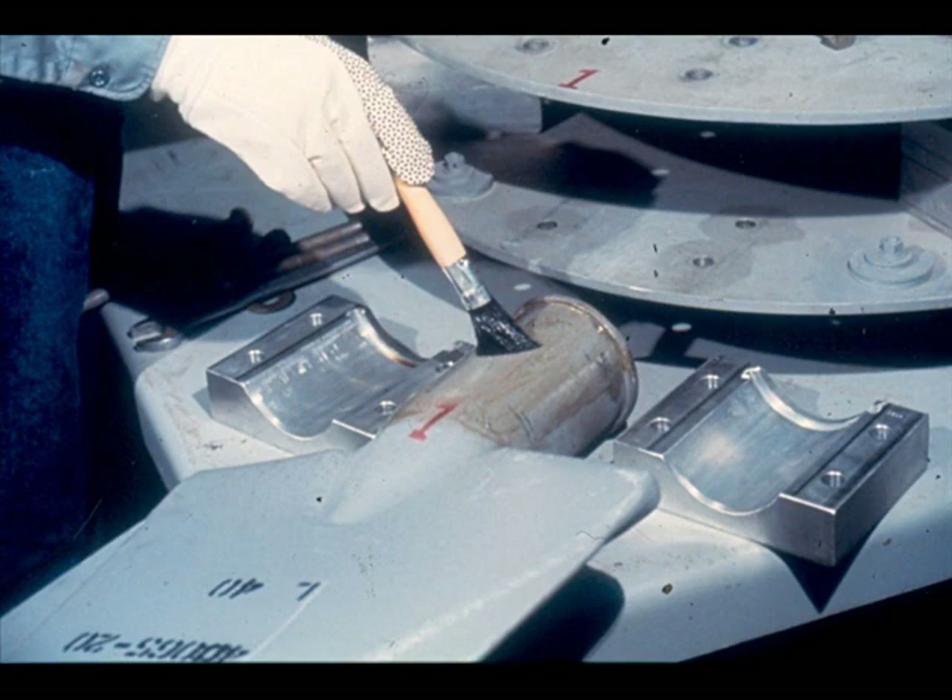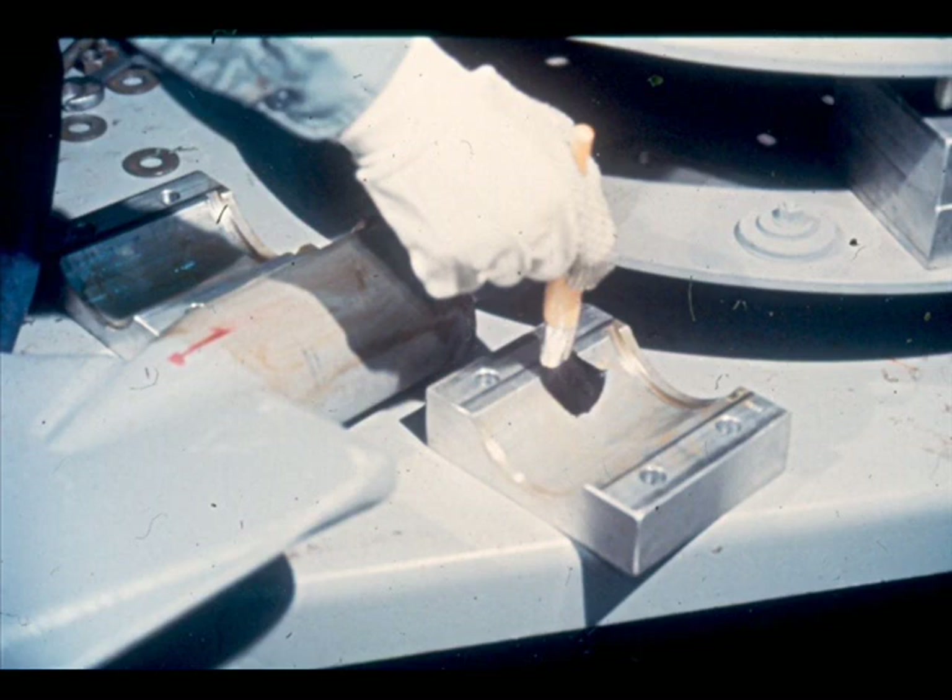Now select the first blade and retention socket to be reinstalled in the hub. Apply a coating of corrosion resistor to the blade shank. It's considered good practice to apply this material to the mating surfaces of the socket as well. Your instructor can show you the corrosion resistor now in use at your plant.